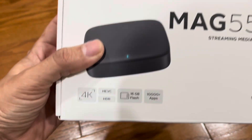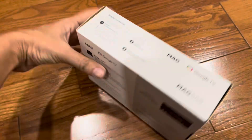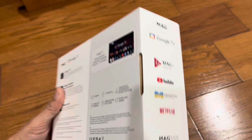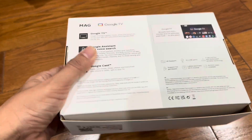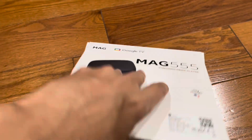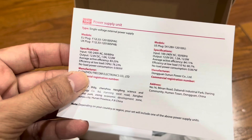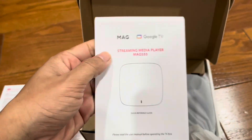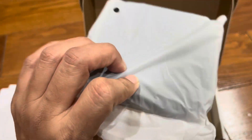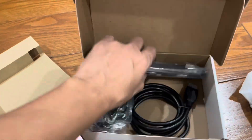Hello everyone, today I am going to unbox this MAG 555 Google TV. I'm showing you the box from around, how it looks when you get it. Shortly we will open the box. It has manuals — one for the power adapter and one for the box itself. There is a QR code you can scan. This is how the box looks when it's packed, and you will see it has a remote.